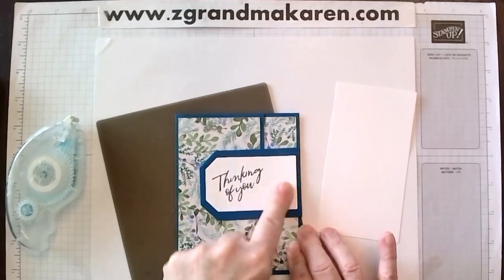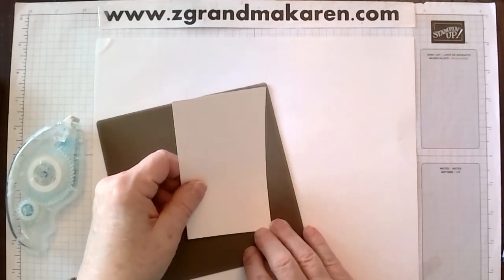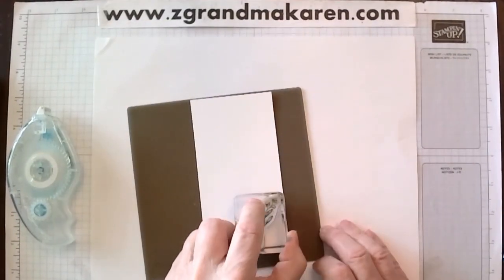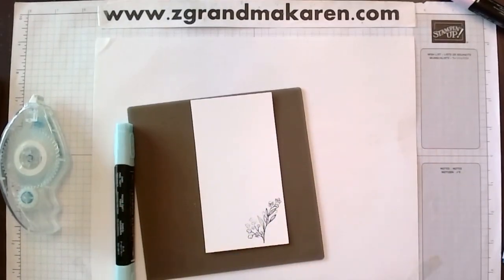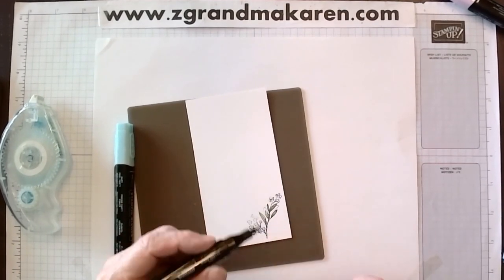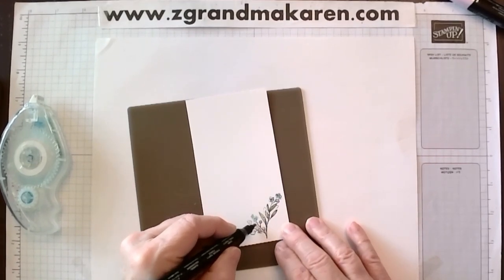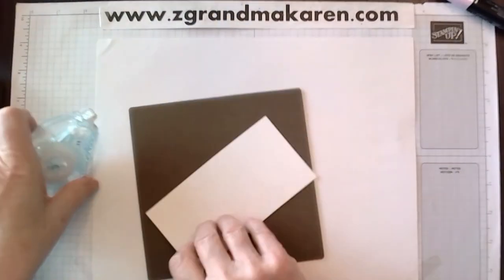Next we will do the inside. That's just a piece of two and three quarters by five and a quarter — all the dimensions will be on the website. We're taking the little flower from that set and putting it down here. Then you can color it with your inks. I'm using Granny Apple Green for the leaves, just giving it a little color to match the outside. Then coloring all the flowers in Pool Party.